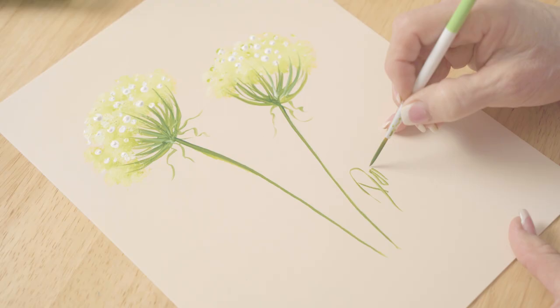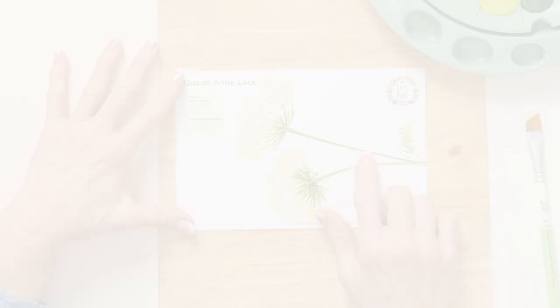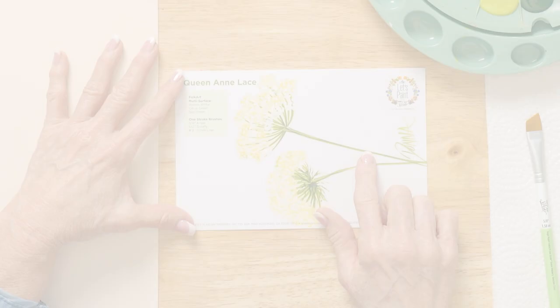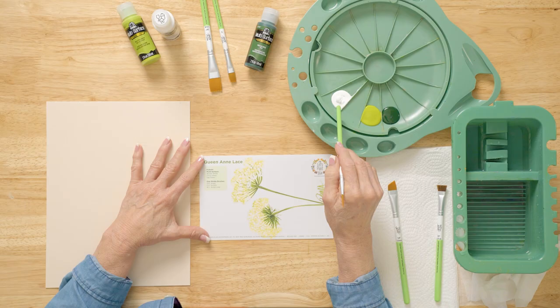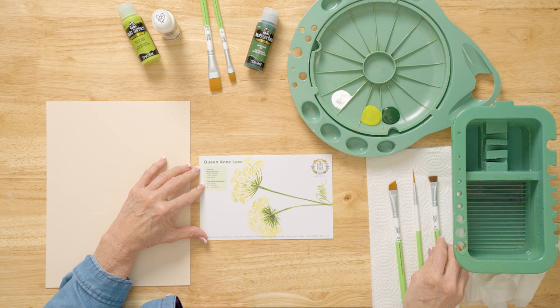So let's paint a Queen Anne's lace today. We're going to be using a reusable teaching guide where we can practice our strokes. We're using Folk Art multi-surface paint — wicker white, citrus green, and sap green. Our brushes are the One Stroke brushes: a half-inch scruffy, a number two script liner, and a five-eighths angle brush.